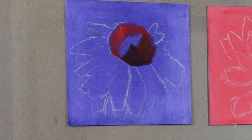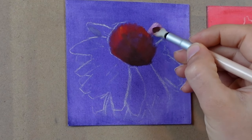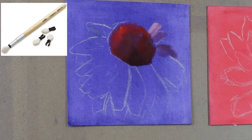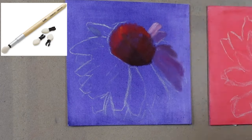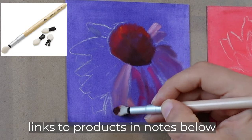When I apply the pan pastels, I'm using pan pastel soft tools, which are spongy applicators that come in a variety of different sizes. I'm mostly using these small sponge applicators with the little heads on them. These heads are replaceable, so I can either just wipe the color off when I change them, or I can remove it, clean it with soap and water, and replace it with a dry, fresh new one.